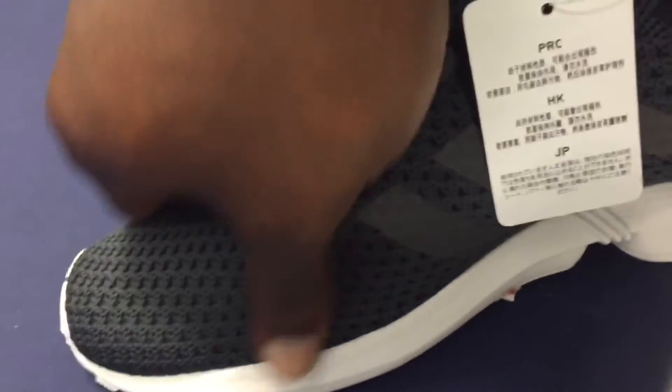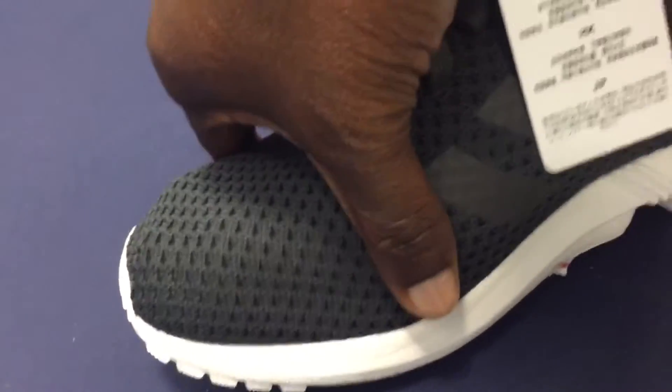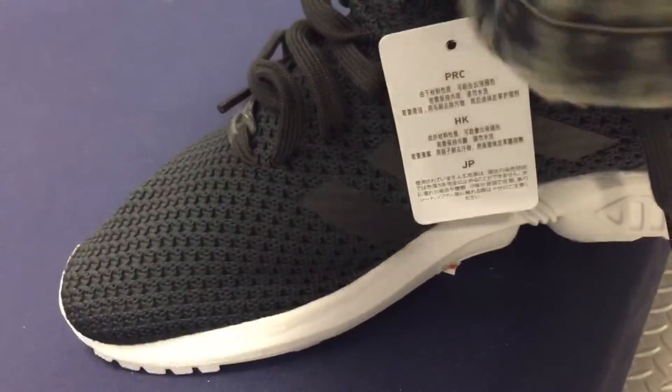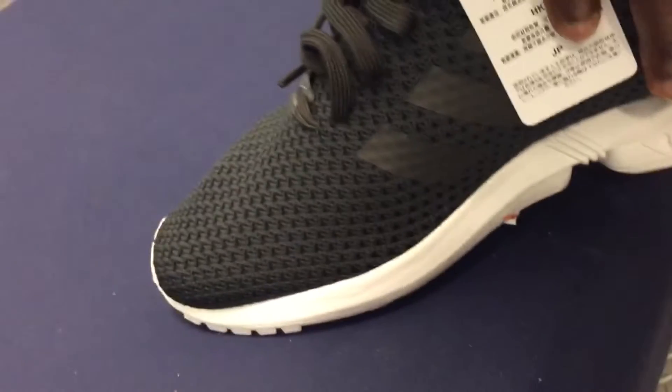It really expands with your foot — this is good stuff. Good cushion, and the traction is gonna be fine. I didn't really walk in it much. Thanks for watching, stay tuned for more stuff.